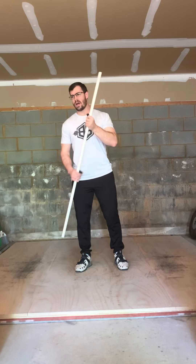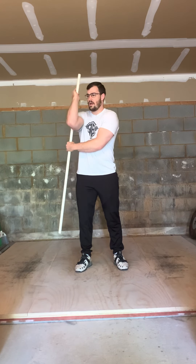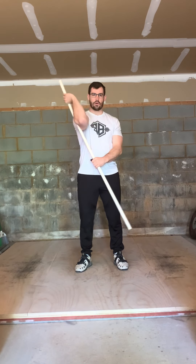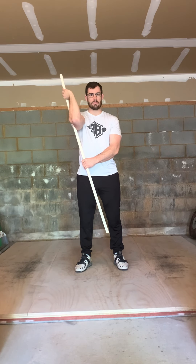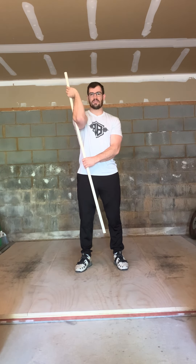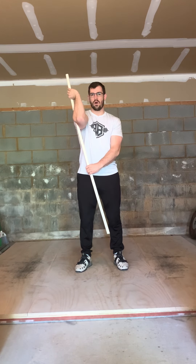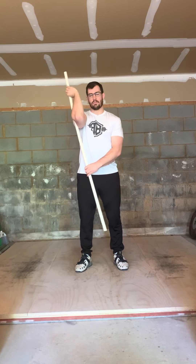So what does that look like? I'm going to set up again and come into my external rotation stretch. I'll bend and try to flex the PVC pipe around my humerus. I contract for three seconds, then relax for three seconds, then stretch for three seconds, then come back to start. I repeat that cycle — contract, relax, stretch — five to ten times through.